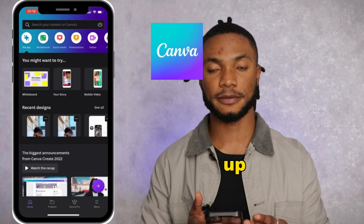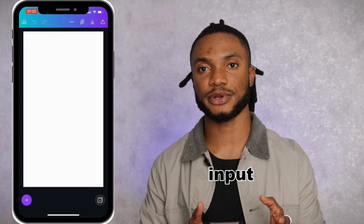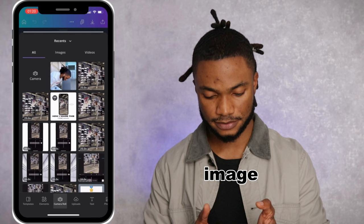Go ahead and open up Canva, tap on plus, tap on custom size. For width we want to type in 1080 and for height we want to type in 1920, then tap create design. Next you're gonna import the image you want to use as your cover — tap on plus to do that, go to camera roll, find your image, and add to page.